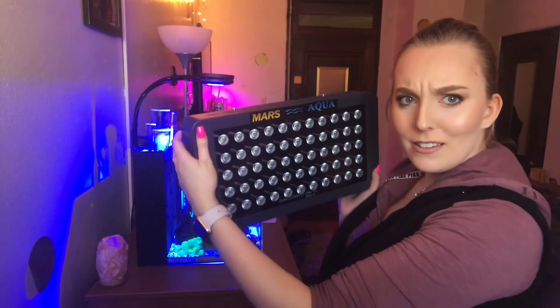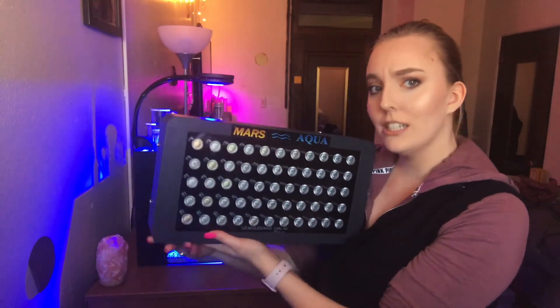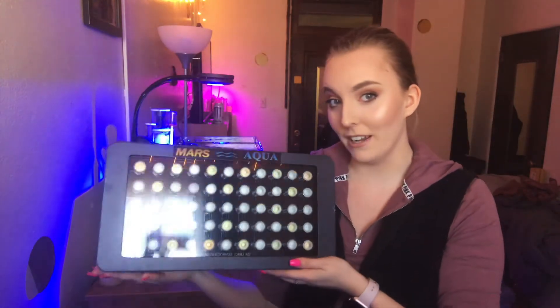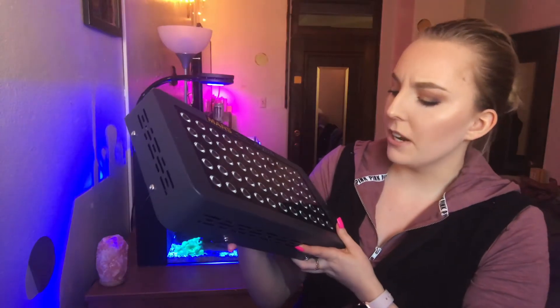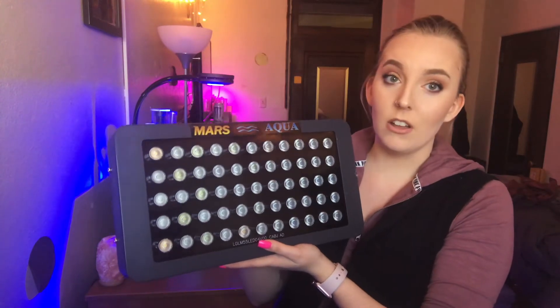Here this baby is. It does look a little bit bigger than the one that I have, which is good because I need it to fit on a 20-gallon long frag tank.